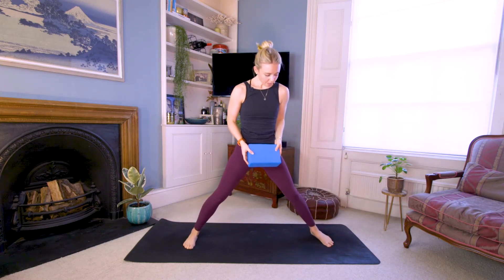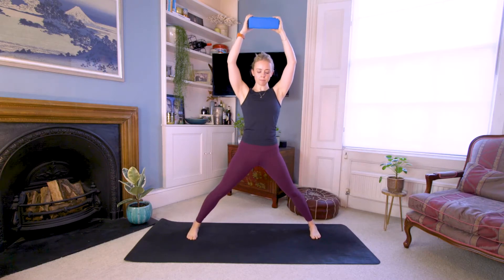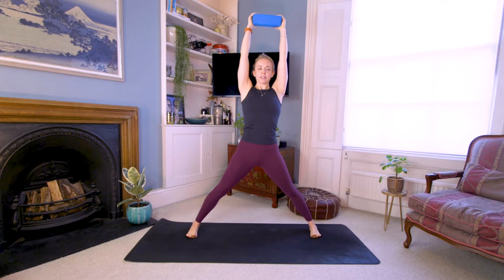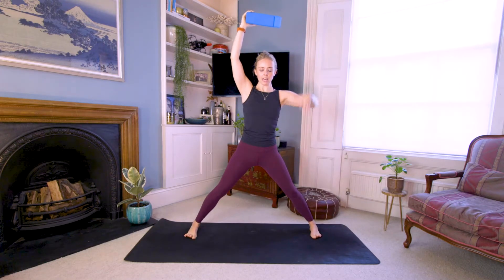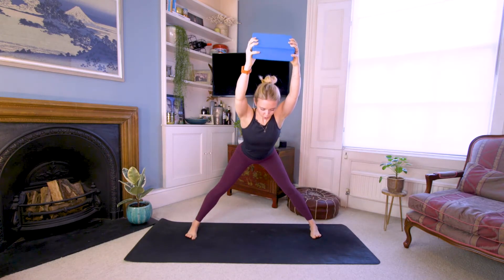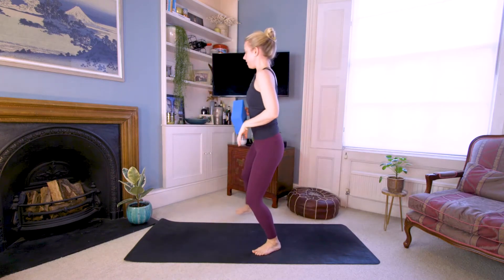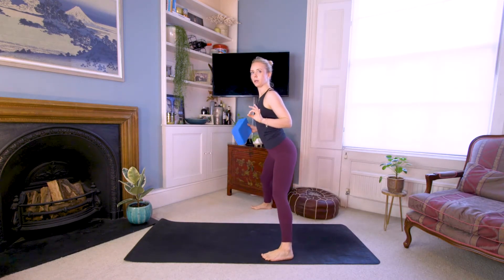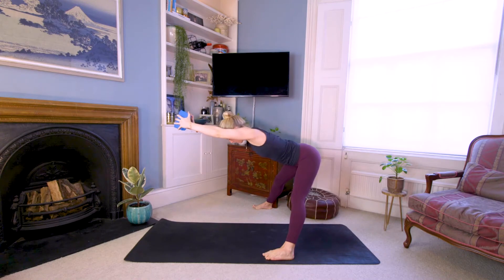Prasarita padottanasana time — both feet turned in, adjust the width if you prefer. Bring the arms up over the head holding onto this brick. In this position it's very specific how you come into your forward fold: slight bend in the knees, weight going back into the heels but press down through the big toe mounds. With that leg position, hinge from the hips, push the hips back, tip the torso forward. The challenge is to come down to about halfway but keep the arms in line with the ears. Tiny bend in the knees, push the bum back, hinge from the hips, press down through the big toe mound, reach the hands forward.